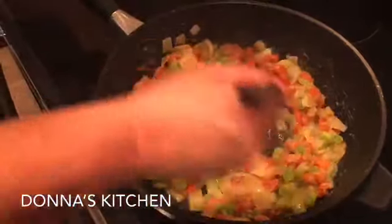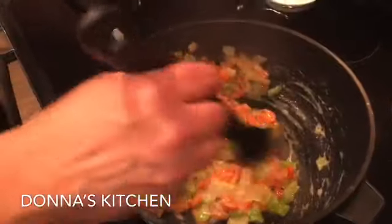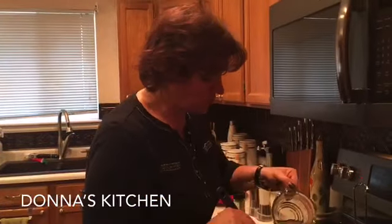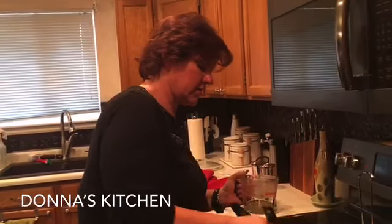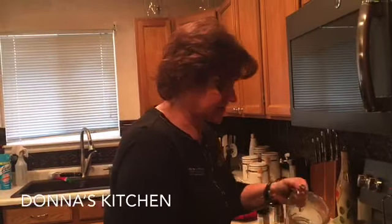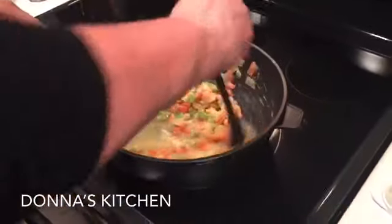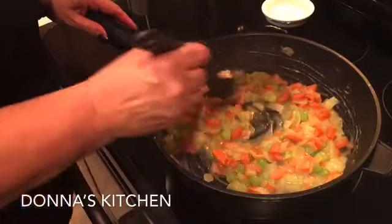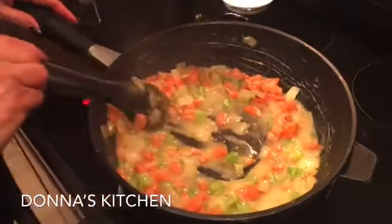Just keep stirring it around. When I make my macaroni and cheese I do this same thing — I make a little roux with milk, flour, and butter and that gives me a nice thick cheesy sauce. Go ahead and add the rest of the broth and keep stirring. Let that heat through and you can see we're starting to get a nice gravy.